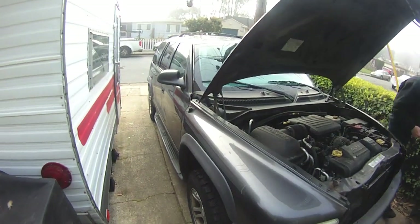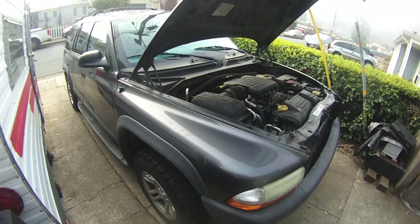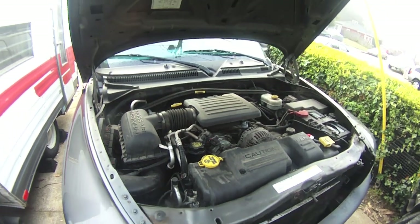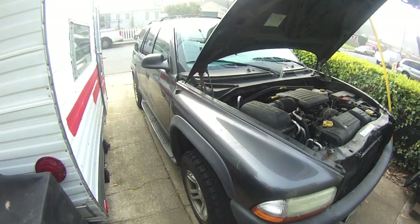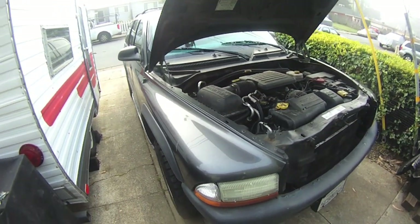Hey YouTube, it's your beekeeper here. Today we're working on a 2004 Dodge Durango with the 4.7 liter V8 Magnum engine with a hundred and seventy-two thousand miles on it. What are we doing? We're doing the valve stem seals.